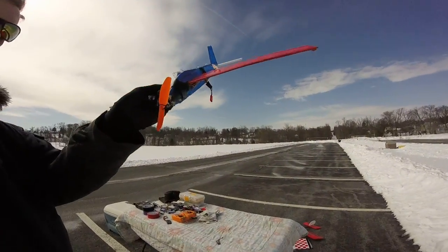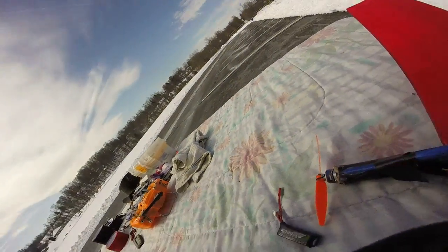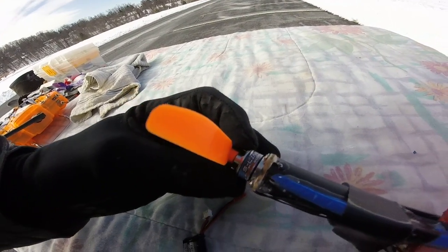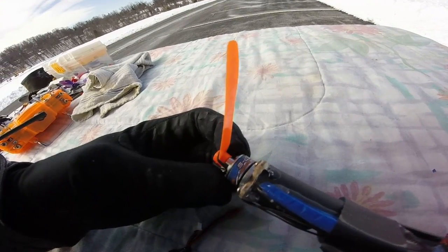I call it the little jet because it looks sort of like a jet. What I'm using is the Hobby King S-Line 3200 kilovolt motor from Hobby King.